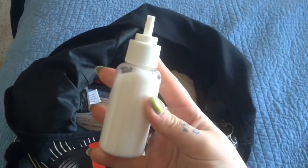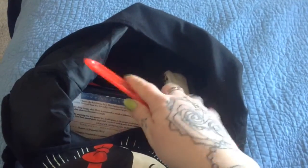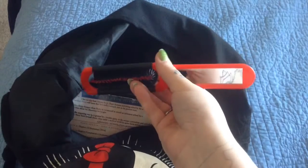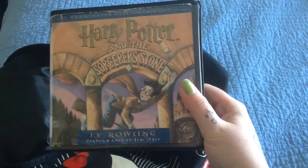Then I have a lotion — it's just a normal one to keep my tattoos moisturized. Then I have a brush with a little mirror, and you just press it to pop it out. And then of course I have my Harry Potter and the Sorcerer's Stone —